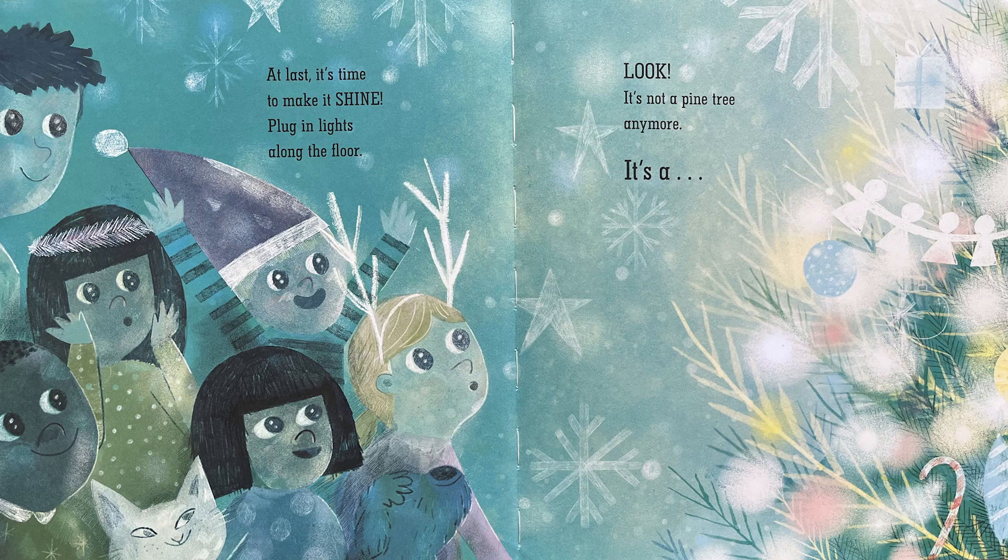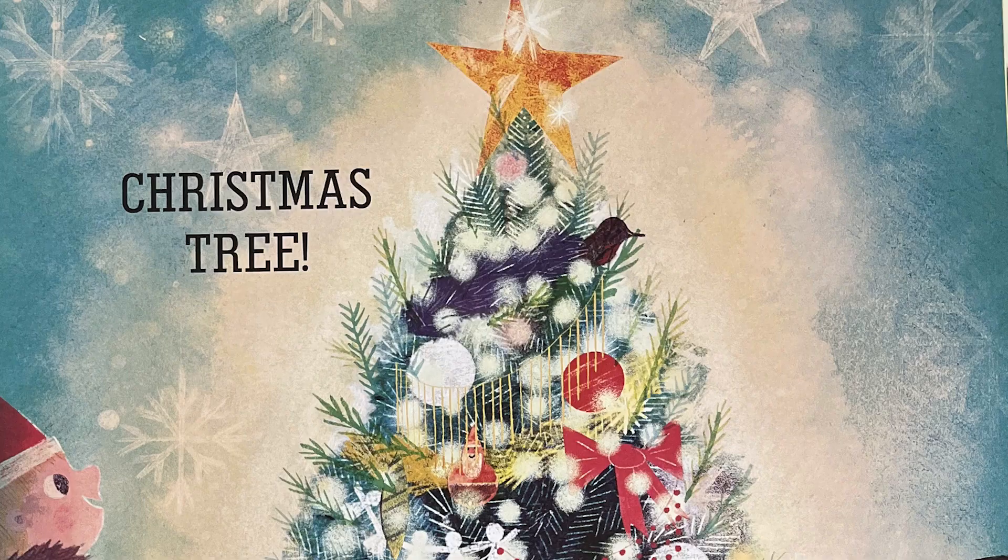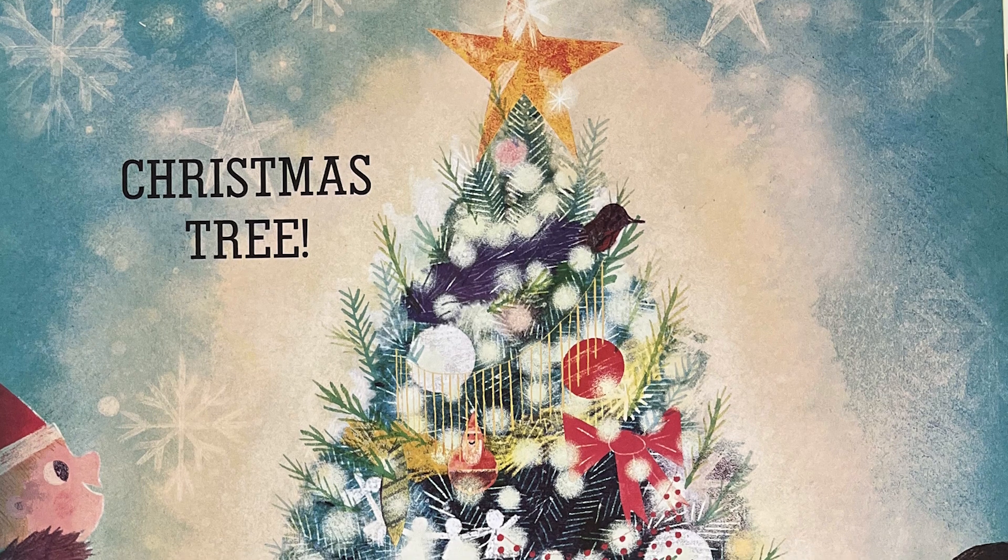At last it's time to make it shine. Plug in lights along the floor. Look! It's not a pine tree anymore. It's a... Christmas tree!